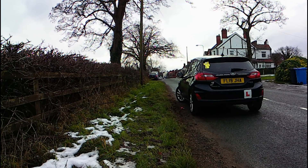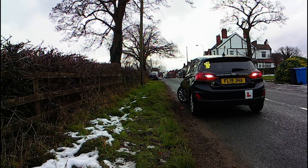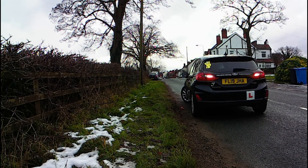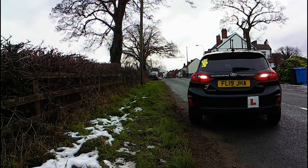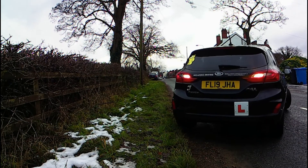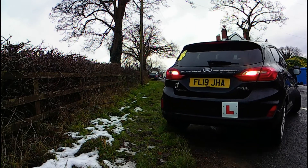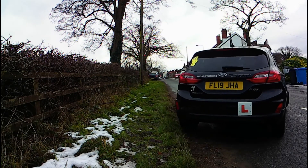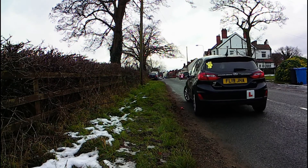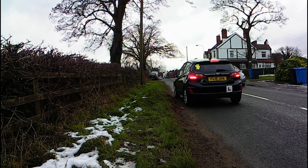We also found that our chosen location wasn't actually that steep, and we did cheat using reverse gear just to simulate what would happen if we rolled. So in summary: if there's no pavement, turn your front wheels so that the car will roll to the safest side. If there is a pavement, imagine it's a house brick either in front or behind your wheels. I hope that's explained things for you, and I'll see you on another video very soon.